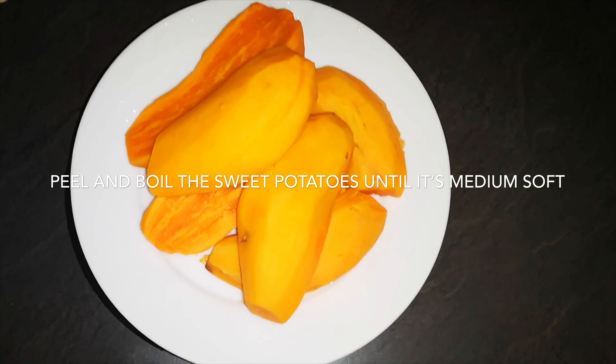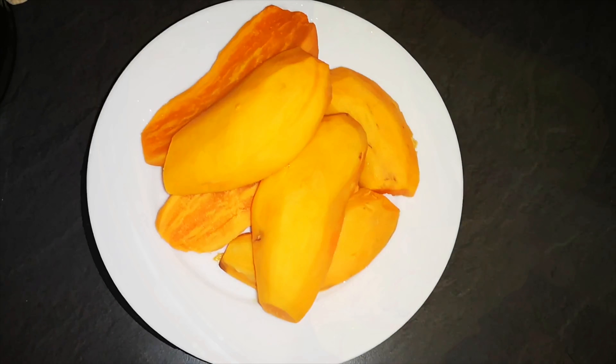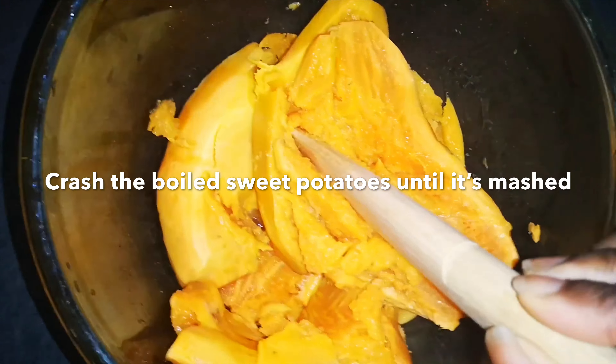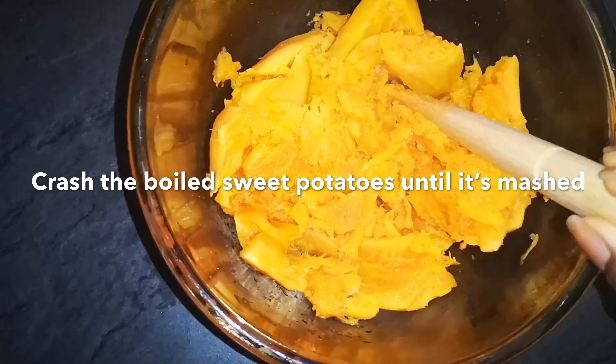For seasoning you would need some black pepper — I added black pepper — and some cayenne pepper as well. What you would do is boil the sweet potatoes and crush it, as what I'm doing in this video. Crush it, mush it, however you would like to do it.